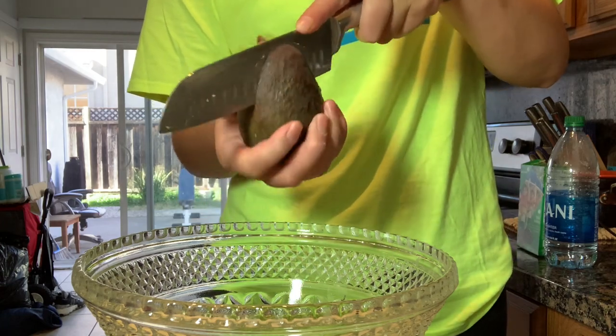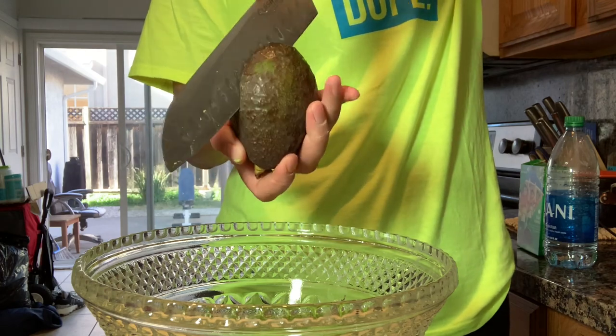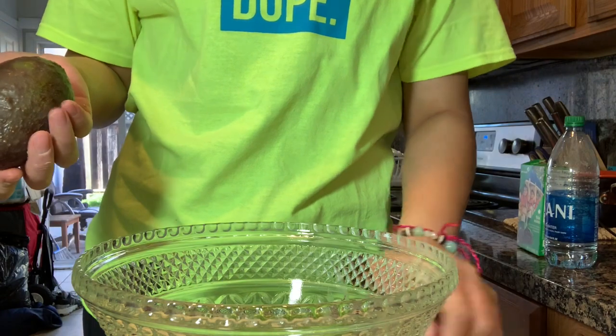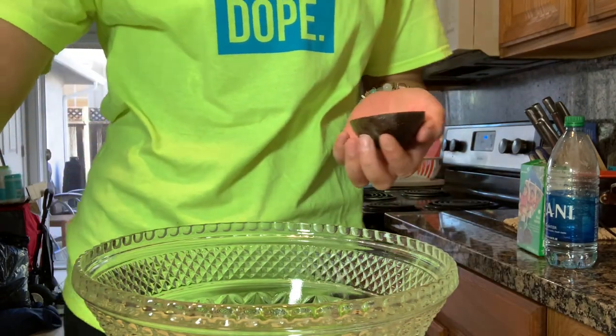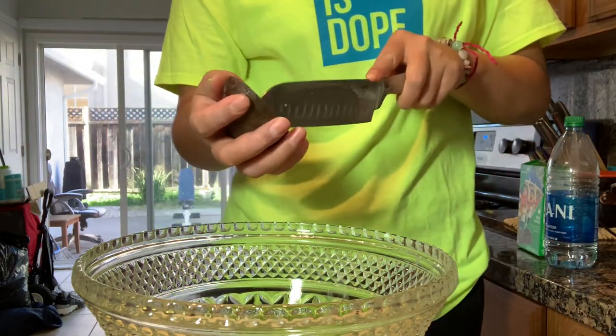Growing up I never really liked eggs — I know, crazy. I just started eating eggs as I got older. I used to tell my mom I was allergic so I didn't have to eat them, and I got away with it because I'm like almost allergic to everything.